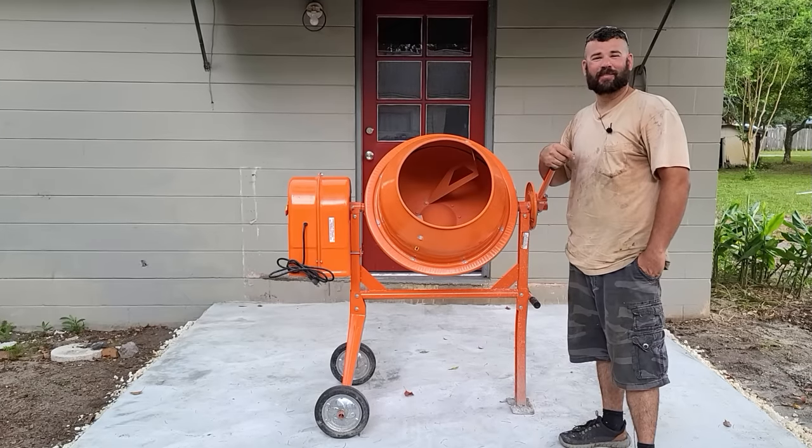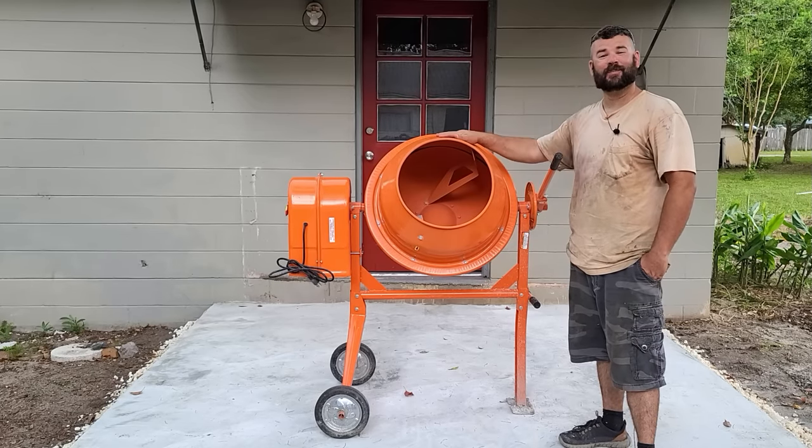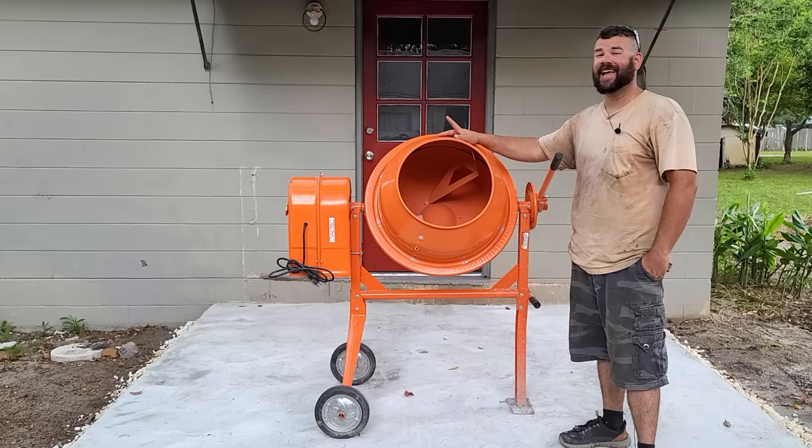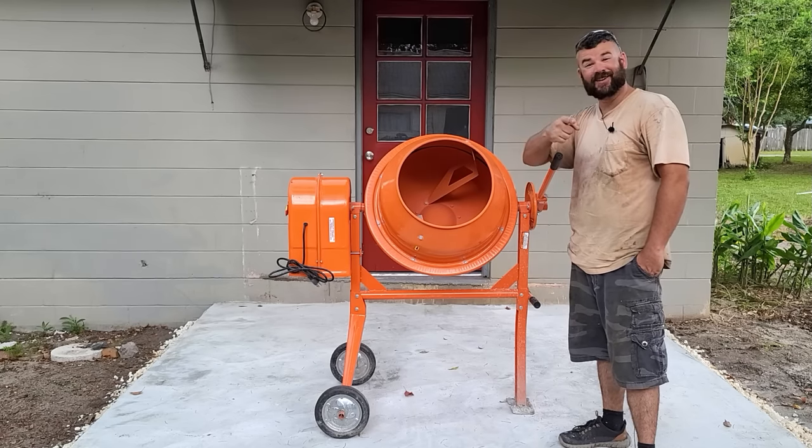Hi everyone and welcome to another episode of Around the House. Today we're going to be showing you our first time using our new cement mixer and we're going to show you how we poured this 10x10 slab. So stick around.